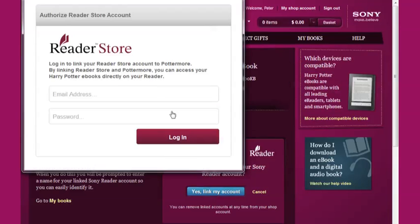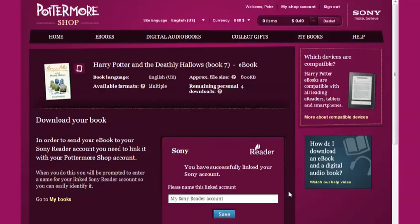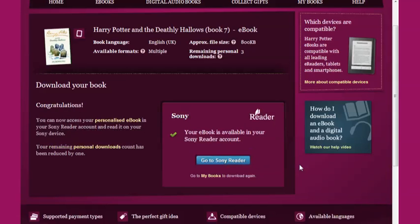If you already have a Sony reader account, you can simply log into it. If not, then choose to create an account, and you'll be shown what to do. Once your accounts are linked, you'll be asked if you want to send your ebook to your Sony reader account. Click Send My Book, and once it has been processed, your Harry Potter ebook will be accessible in your Sony reader account.